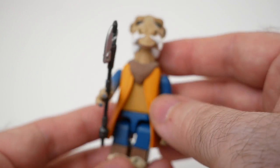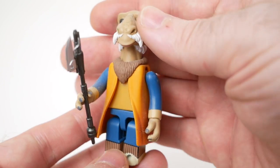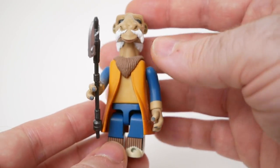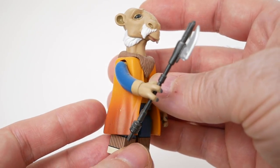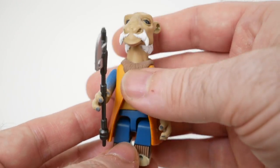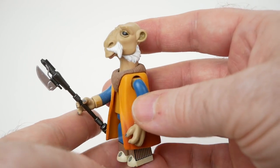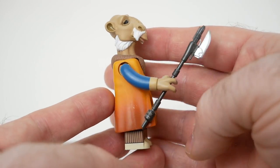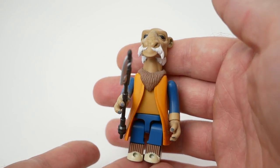Finally, we have what is probably my most expensive Kubrick, or at least the most expensive of the ones I've just been showing you. This is Yakface, but it's a chase figure from a previous wave of Kubricks — quite rare. Yakface as a character has a tendency to be released as a limited edition or chase or exclusive of some kind, and this is no exception. It took me quite a while to track this one down at a semi-reasonable price, and I never did find it for a good deal. I'm glad I have it now — it definitely adds something to the display.